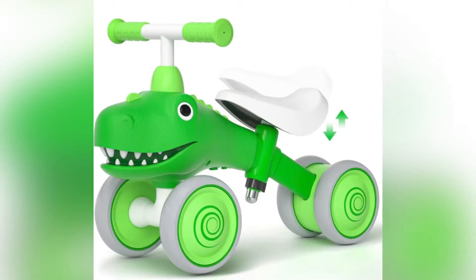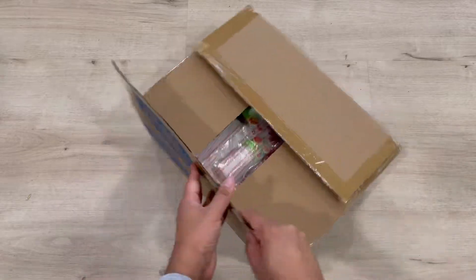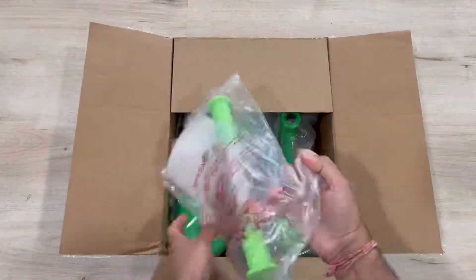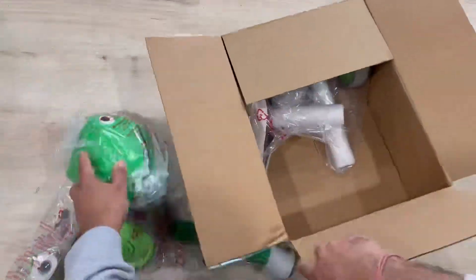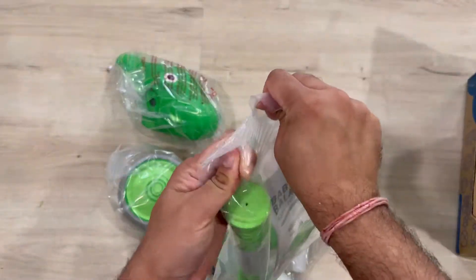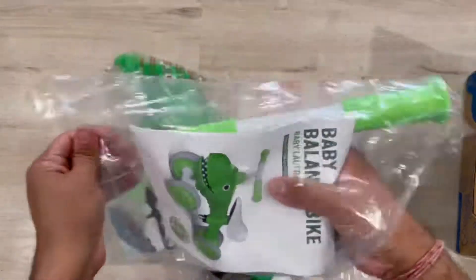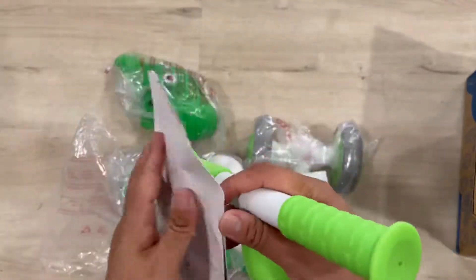Hi guys, today I'm showing you this Paradex baby balance bike. This is a toddler balance bike and toy for one year old, 10 to 36 months. It's a dinosaur riding toy with no paddle, silence wheels, and an adjustable seat. Let me show you the unpacking and assembling of this balance bike.